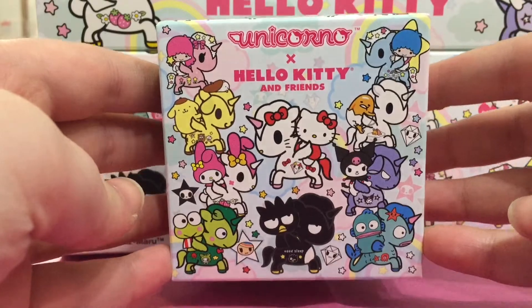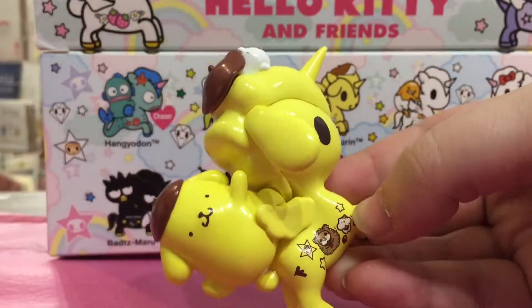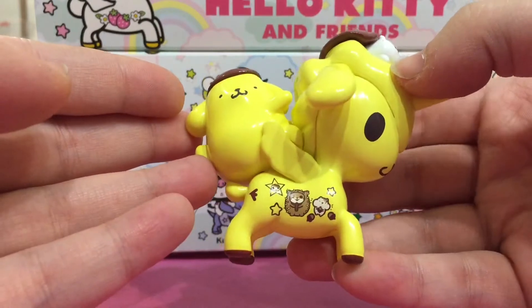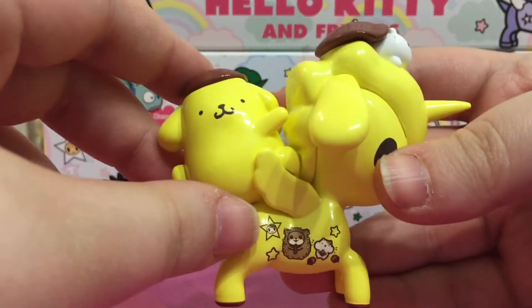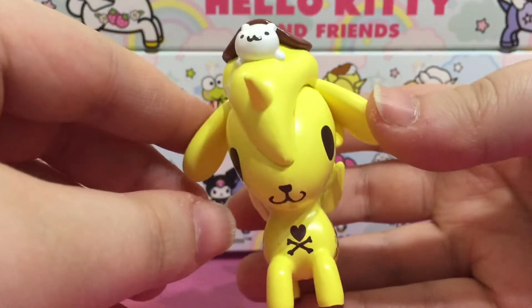Alright, let's open this up and see what's inside. Oh, this one is so cute. This is the Pom Pom Purin Unicorno, and each Unicorno has its theme based on each character. So this is Pom Pom Purin riding on the Pom Pom Purin Unicorno. It is so cute.